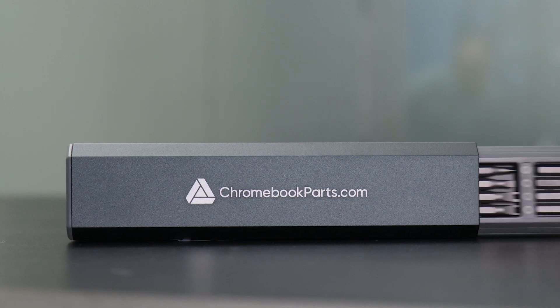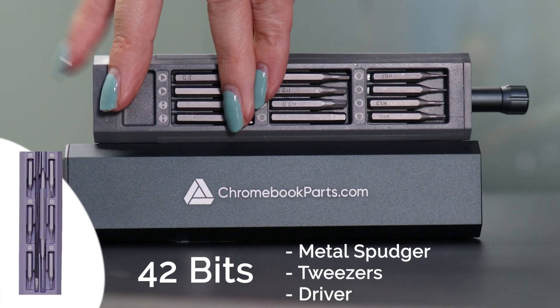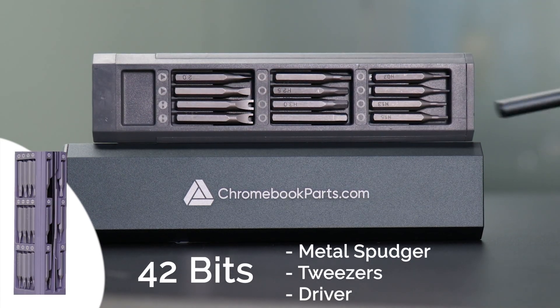Need tools? We've got you covered. Go to Chromebookparts.com or click on the link below to pick up this sleek portable tool kit.